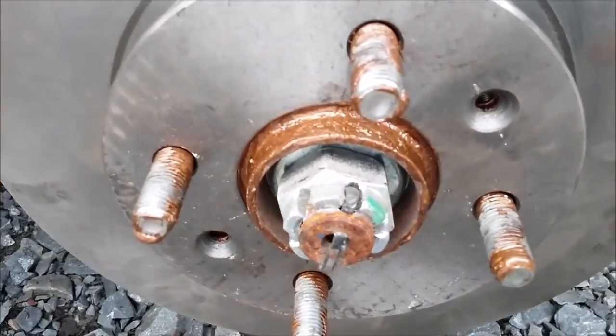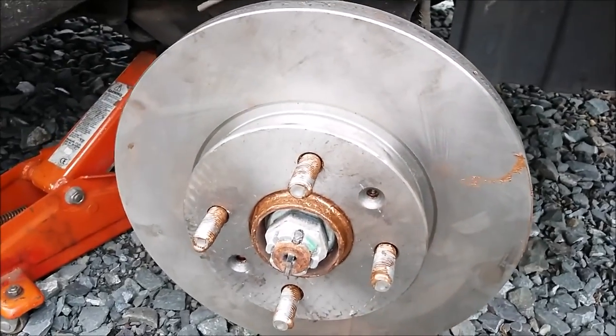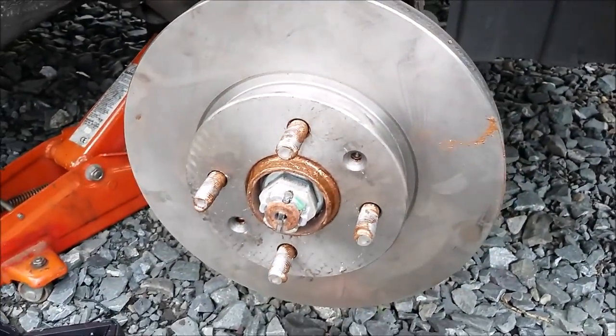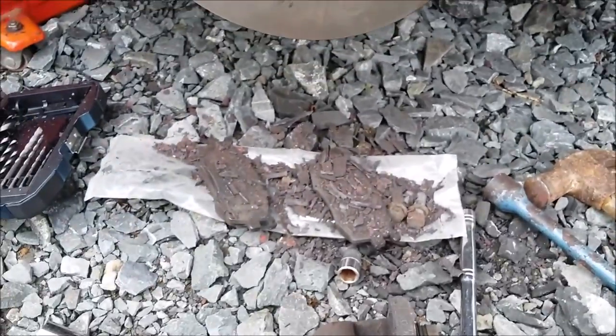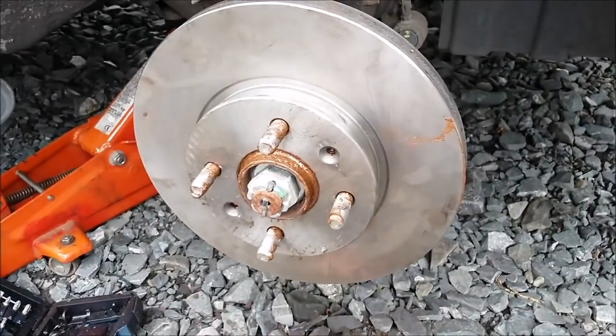There's a little bit more copper slip on it this time than probably needs to be — I'll wipe off the excess with some kitchen roll. But there's my trusty pot of copper slip. Next thing is to clean up these pads, clean up the bolts, put a bit of copper slip on them and then pop them back in.